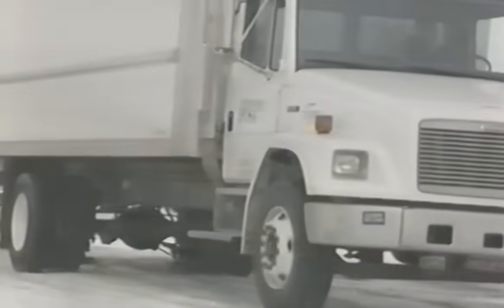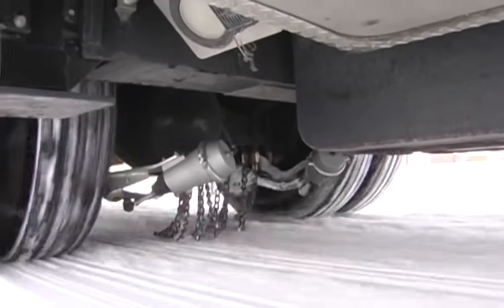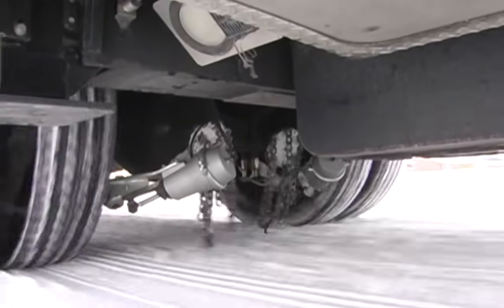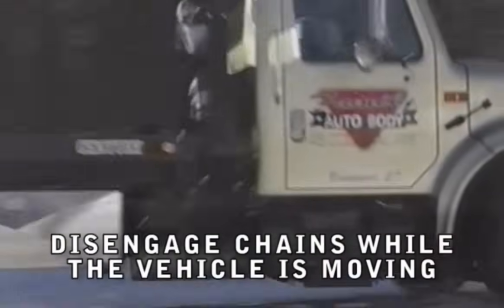The dashboard switch can stay in the On position while stopping, accelerating, and reversing. The chains may be disengaged at or below 35 miles per hour, but it is best to disengage the chains at 20 miles per hour or below. Always disengage the chains while the vehicle is moving.